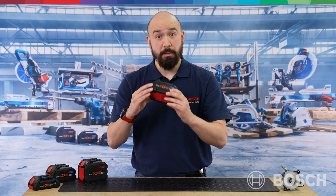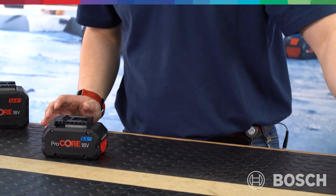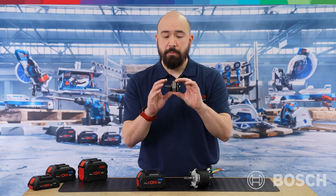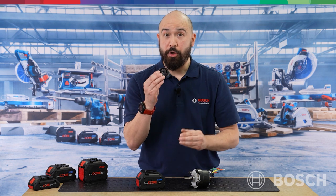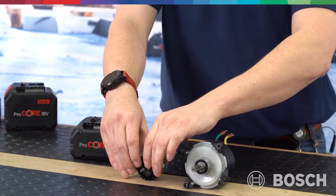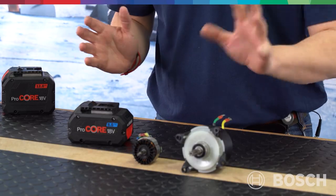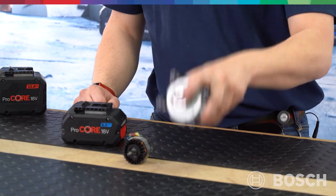Now that we've discussed Procore 18V, let's talk about Biturbo. As the name suggests, it's made up of two main parts: our most powerful battery pack, the Procore 18V, and our most powerful brushless motor. Here is an example of a non-Biturbo 18V brushless motor — put side by side, you can easily see the Biturbo motor is much bigger. It has more powerful magnets, a larger fan, and produces much more power. Combining the Biturbo brushless motor with the Procore battery pack gives us a next generation level of performance.